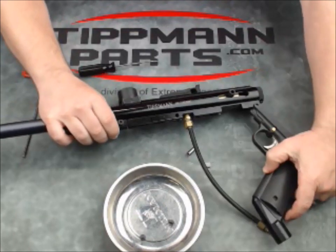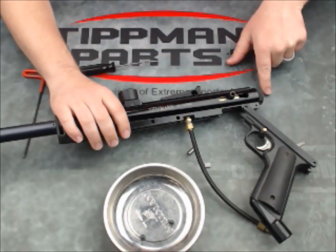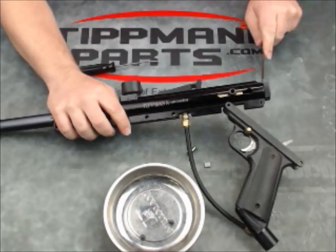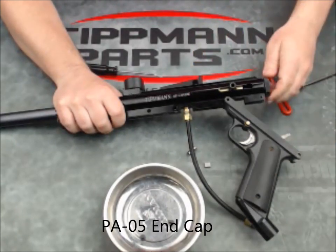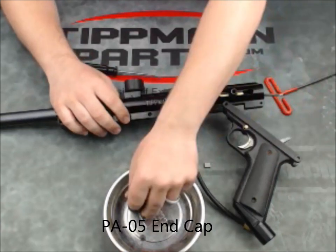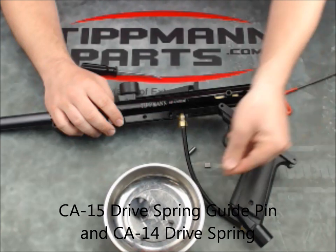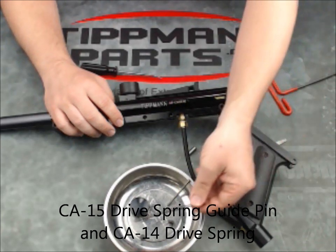Now that the valve is unlocked, we need to get better access to it so we can slide it out the back. We'll undo the rear bolt plug — it screws off — and then out comes the drive pin and the drive spring, or rear bolt spring.